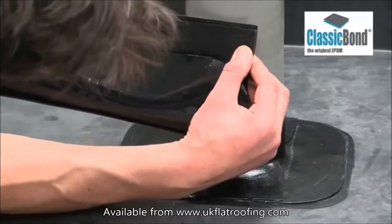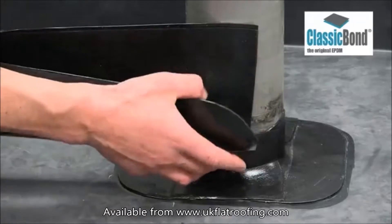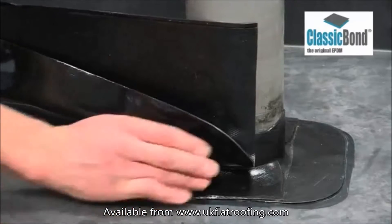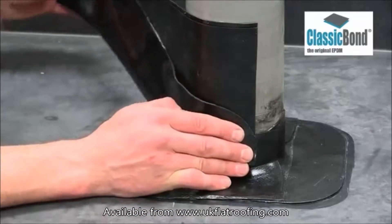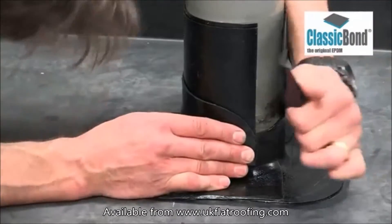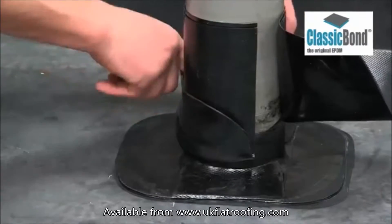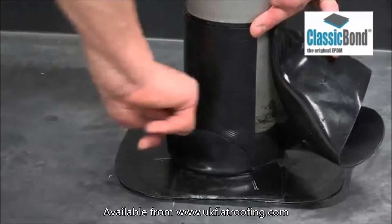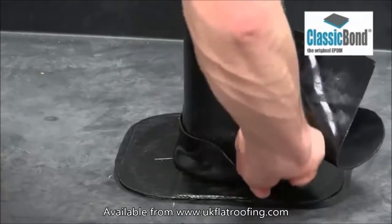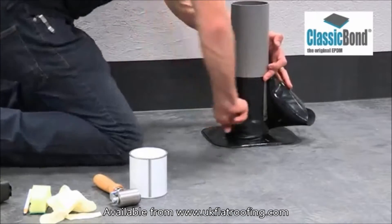Apply the tape, starting at the top and working down to the base of the pipe. Install the tape to within 10 mm of the base, leaving it clear of the deck, and wrap the tape around the pipe. Do not let the tape overlap at this stage. Bring the pressure-sensitive tape down the remaining 10 mm to the deck. Press the tape into the angle at the base of the pipe from the reverse side, ensuring all air is removed from the angle change. Continue until the flashing is tight around the entire pipe, then secure the first 10 mm from the base of the pipe to the deck.